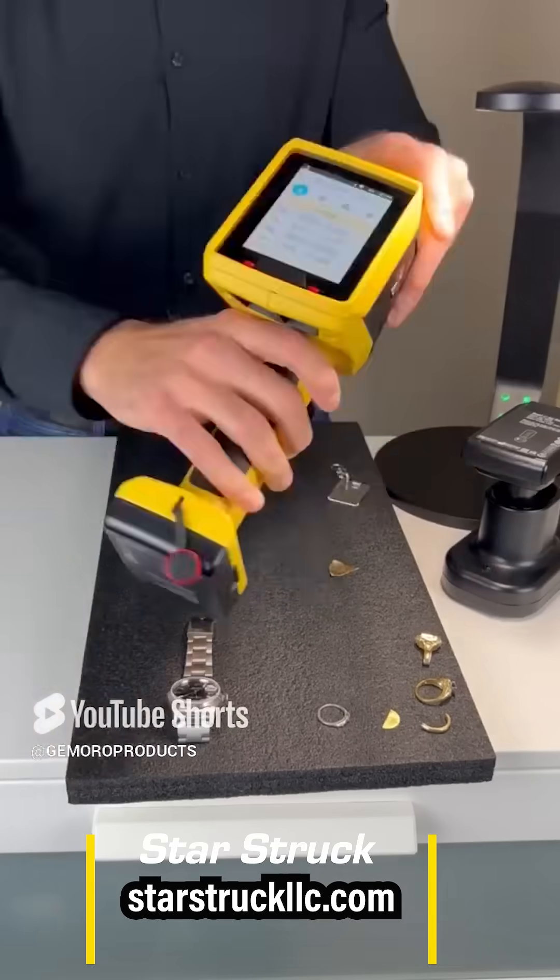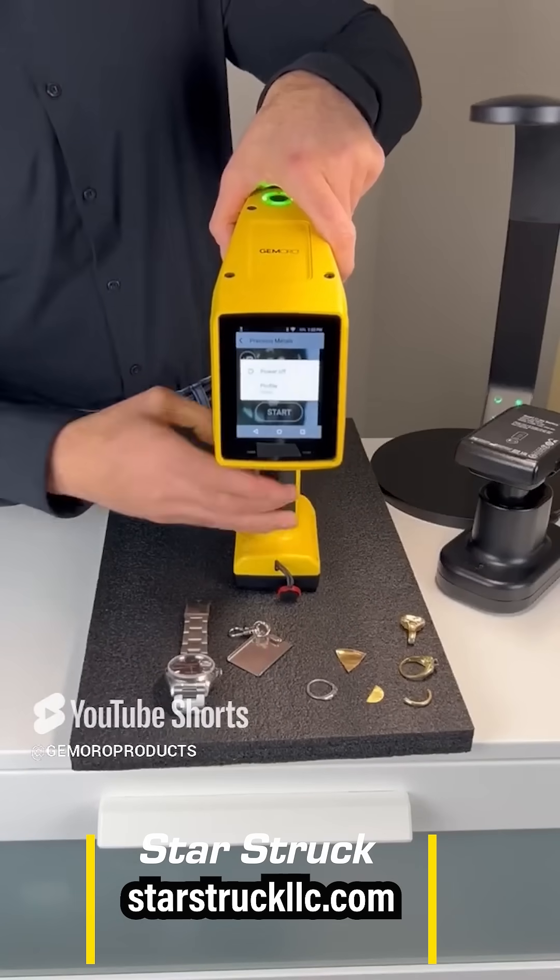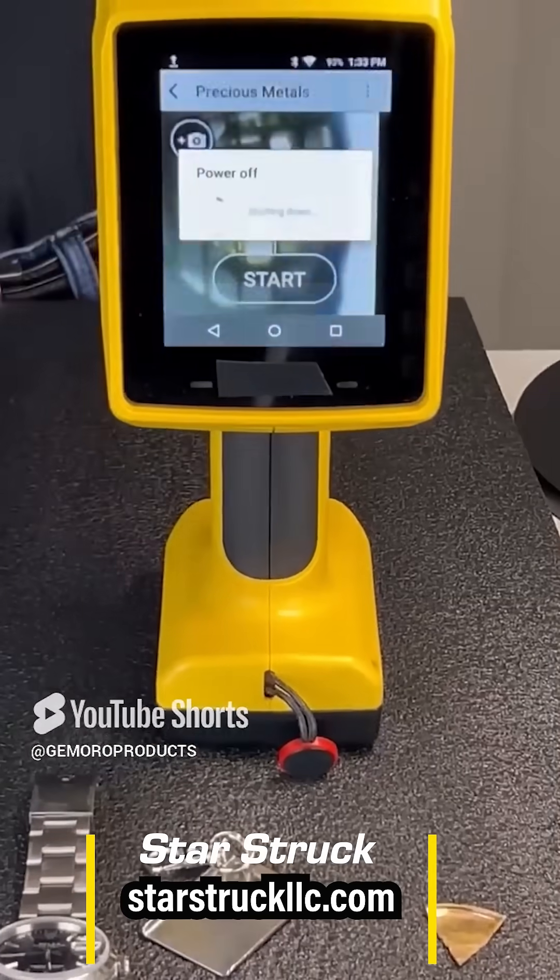The first test showed 13.83 carat, and we tested another spot that's been filed and it said 11.27 carat. Gotcha — plated. No problem. 10 seconds per test.